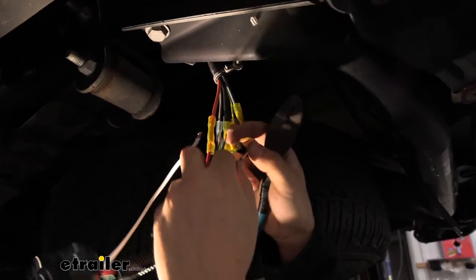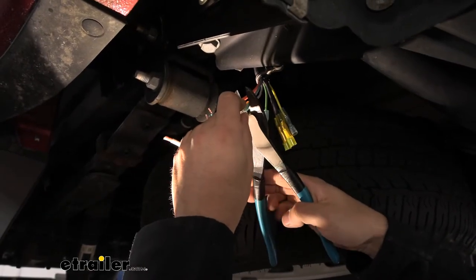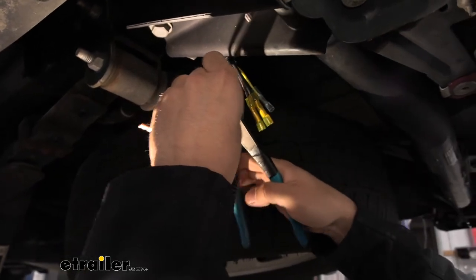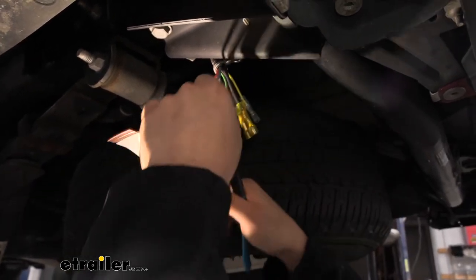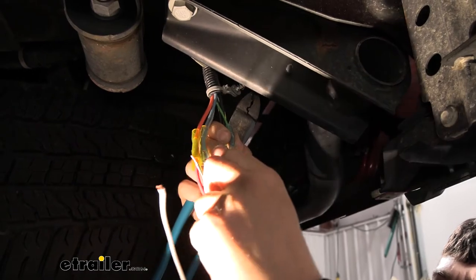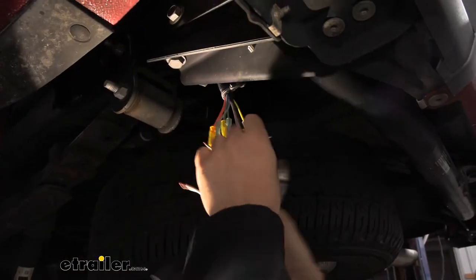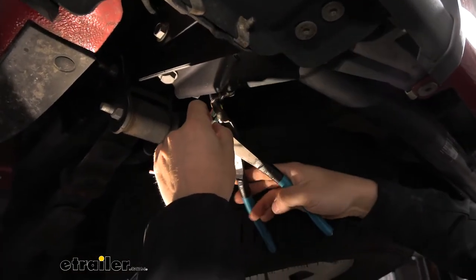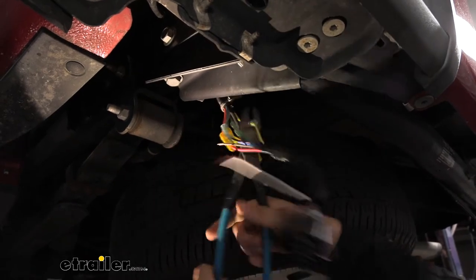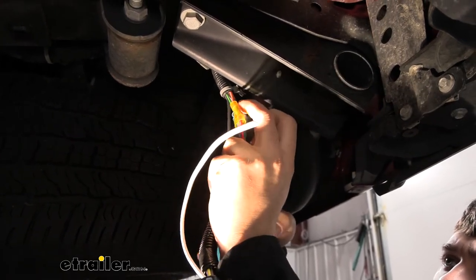The blue wire from the vehicle does actually match up with the blue wire from our harness. Next, we're going to take the gray wire from the vehicle and attach that to the purple wire from our harness. Then we'll take the yellow wire from our vehicle and attach that to the green wire from our harness. Next, we'll take the other yellow wire from our vehicle and attach that to the yellow wire from our harness. And finally, the black wire from our vehicle goes to the white wire from our harness.